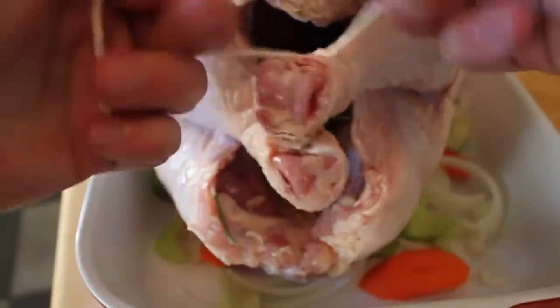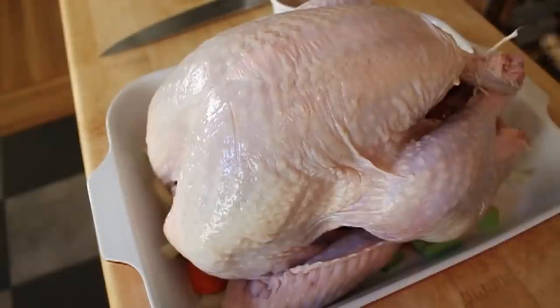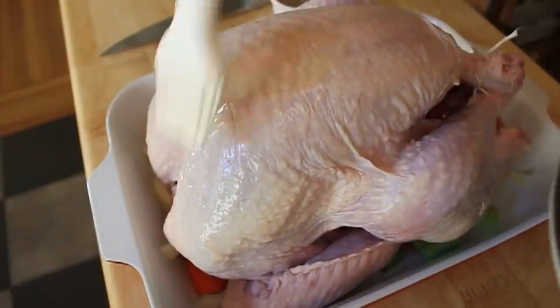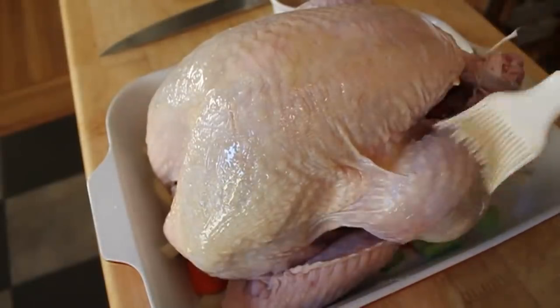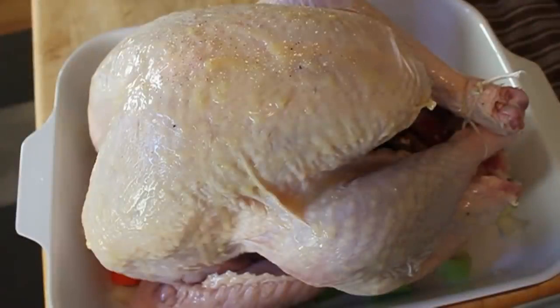My next step is my favorite, because I get to paint a turkey with butter. What part of that doesn't sound fun? So you're going to take that herb butter that we sizzled the sage and rosemary in and paint the entire surface of the turkey. That's really the secret to getting that amazing magazine cover look. After that's covered, we're going to take our seasoning mix — our salt and pepper mix — and season the outside very generously.